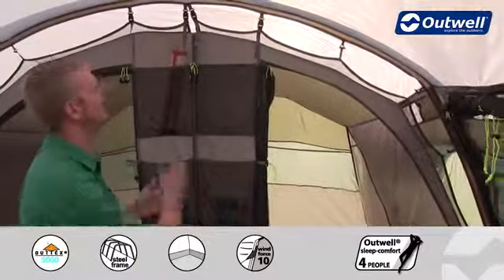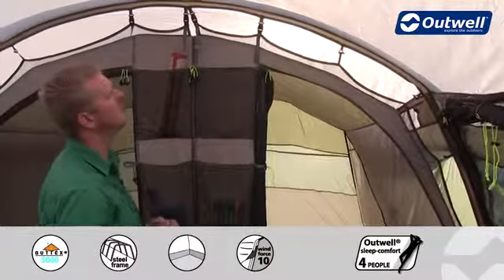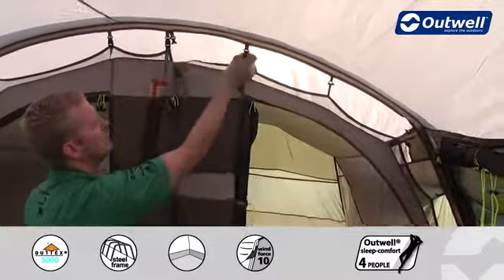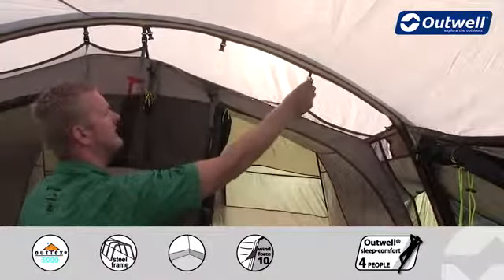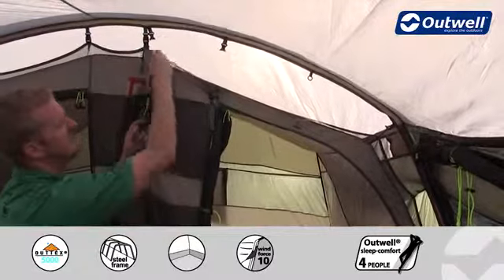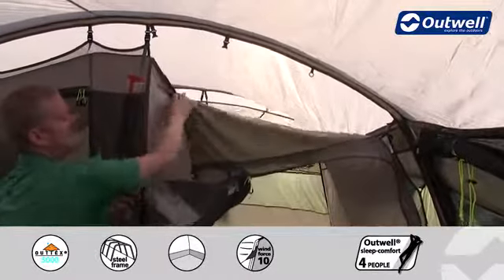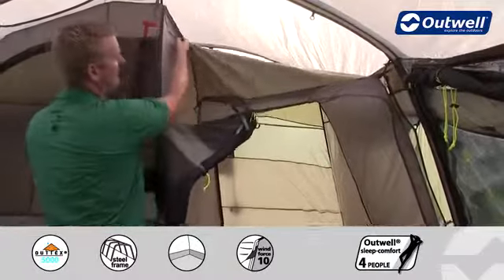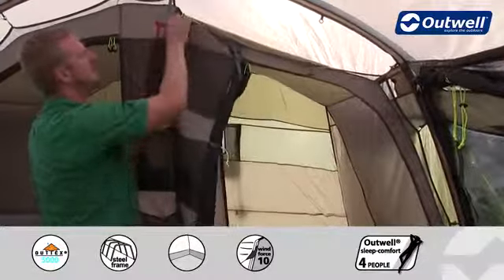Another feature to point out here is that we're using our universal bedroom system. What that means is if we want to, all we have to do is just unclip this side of the bedrooms at the front and at the back, and then if we take the zips in between, you can see that this bedroom would just drop down completely, leaving you with one large bedroom and even more living space within the tent as well.